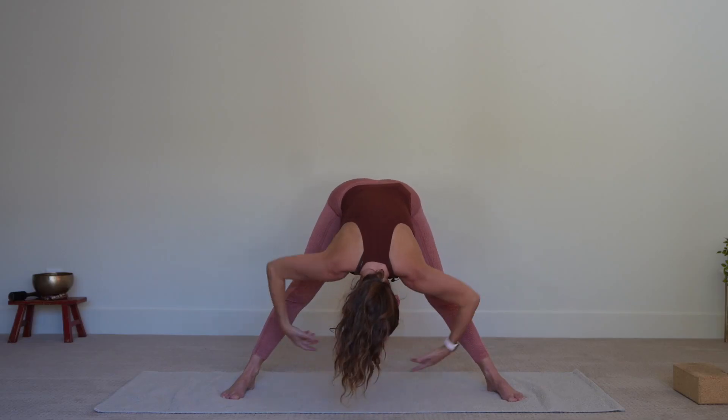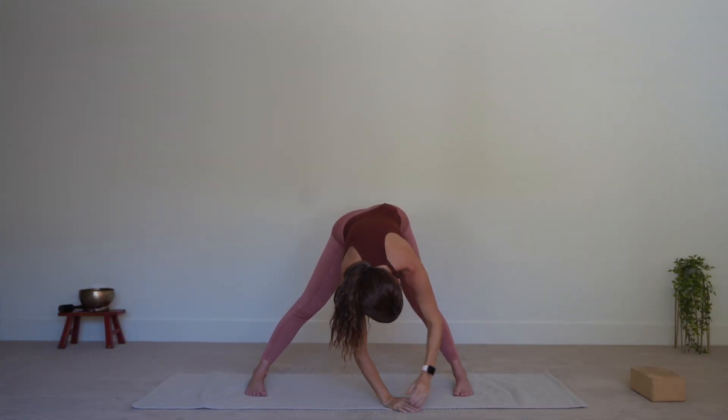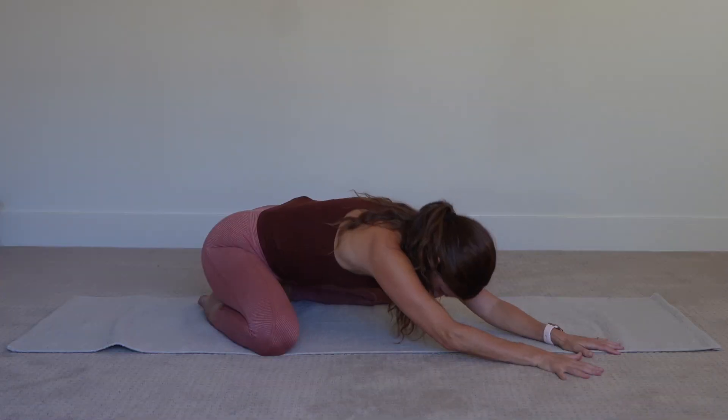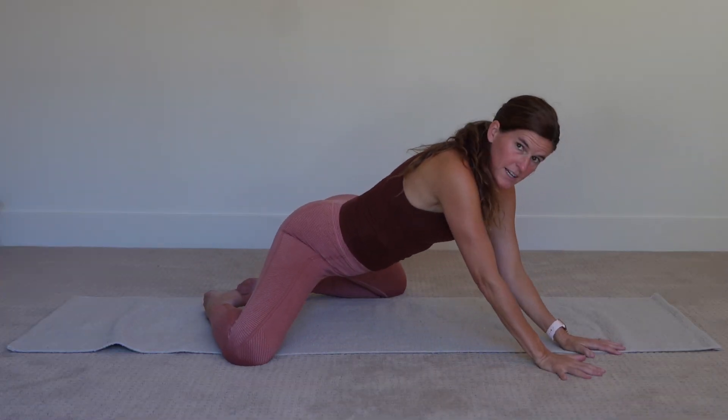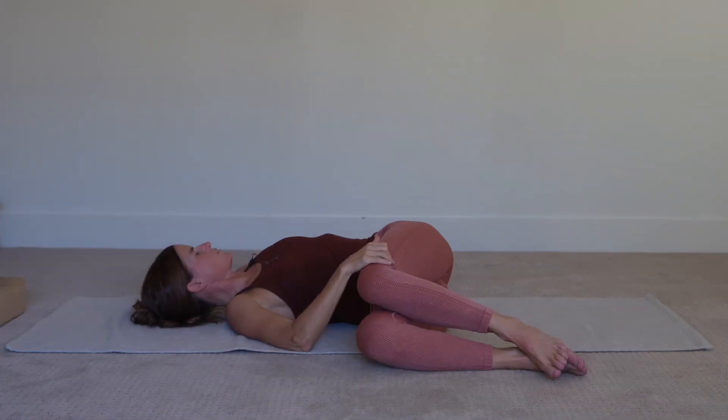Hello, Devi here, and welcome to this yin-yang yoga sequence, where we'll start standing up with some yang warm-ups, the golden seed sequence, and then move to the floor for some nice yin and stretchy stuff that's just going to feel real good. So start standing up, and I'll see you there in just a second.